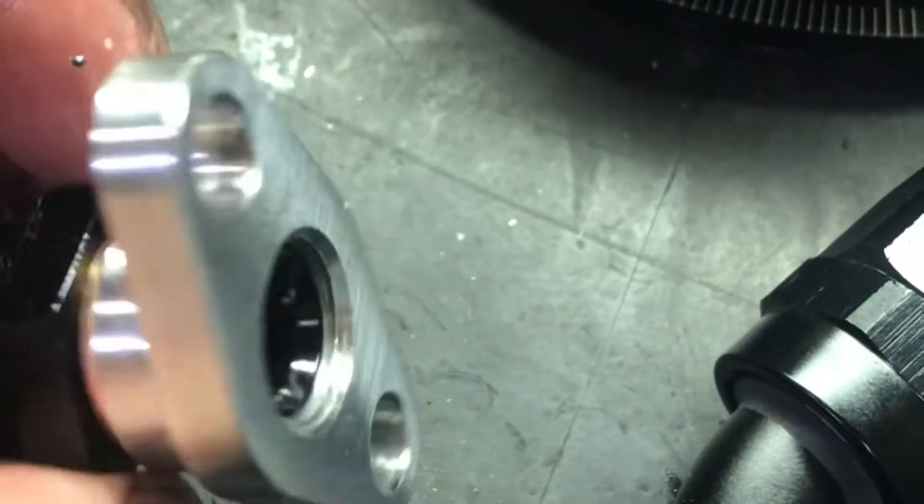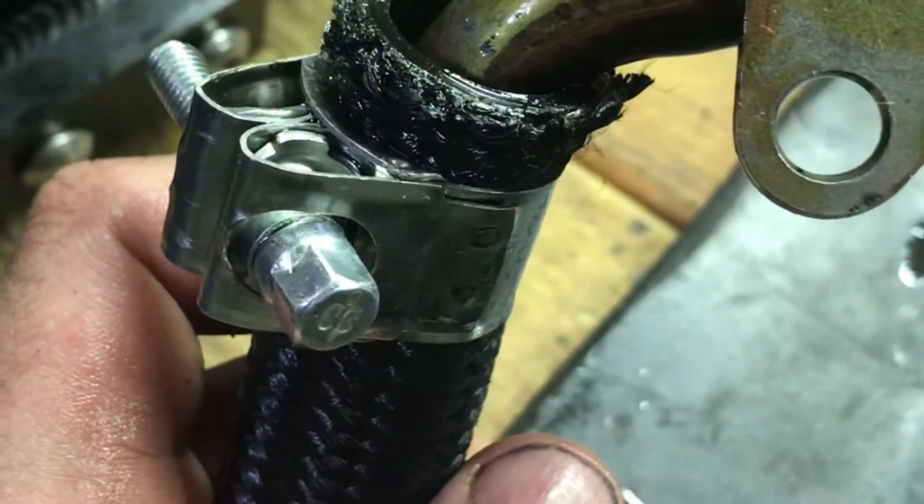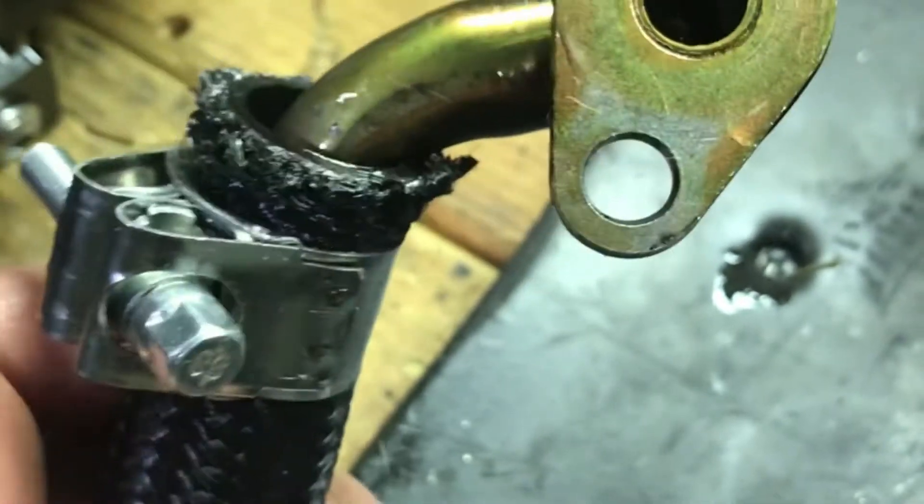So hopefully I can run a new 10AN line to this 10AN adapter piece from 2-6 Engineering and get rid of this stupid leaky fitting, which didn't make sense in the first damn place.